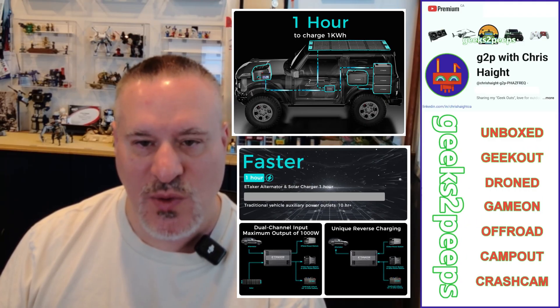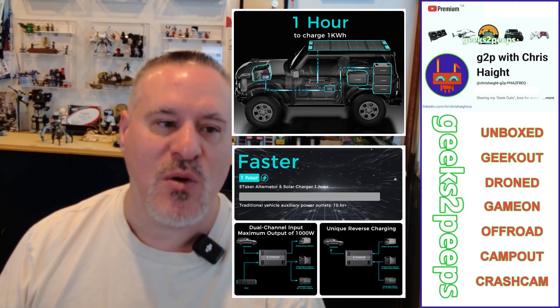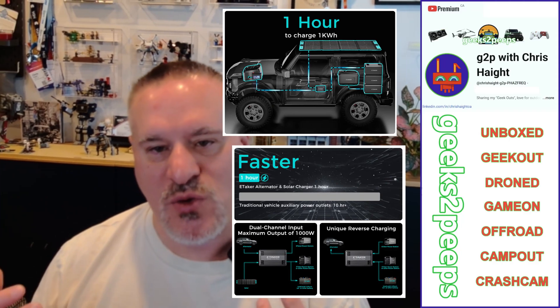I looked at the eTaker Pro and others like it. This one draws power off the alternator, and additionally you can connect solar panels to dual inputs on the eTaker Pro. It will take in a thousand watts between the two and combine them to output a thousand watts to my power station.